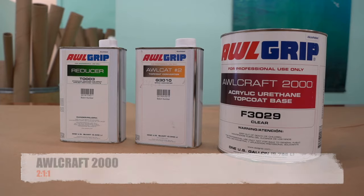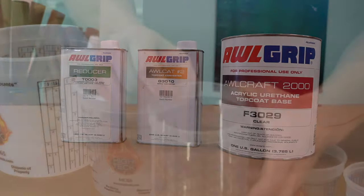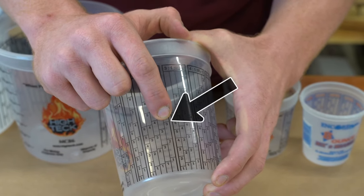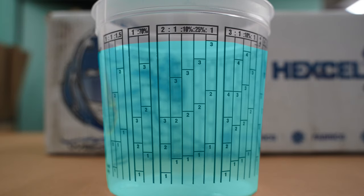If we were dealing with the clear base, the converter, and the reducer, then we would be two to one to one. Let's keep it with a three, so that'll be the finish line. We'll start with that three for the clear base, go up to there for the converter, and then jump up to here with the reducer, and then you would have a completed ratio.